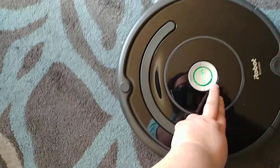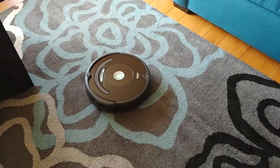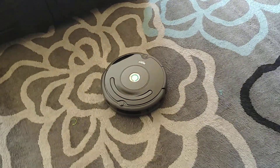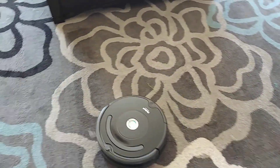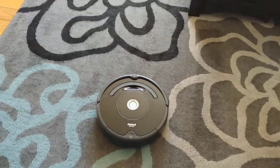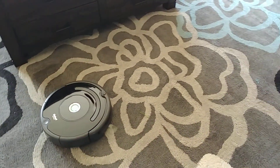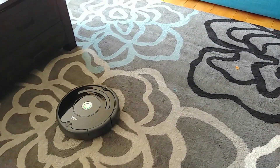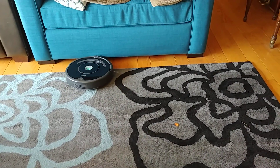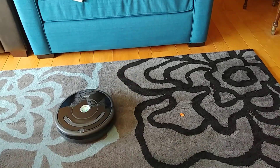So I move the Roomba off of the black flower, press clean, and it's fine. But whenever it comes to a black flower, it acts like it's a barrier and just won't go there. It's fine on the gray flowers and the blue flowers — it just won't come onto the black flowers.